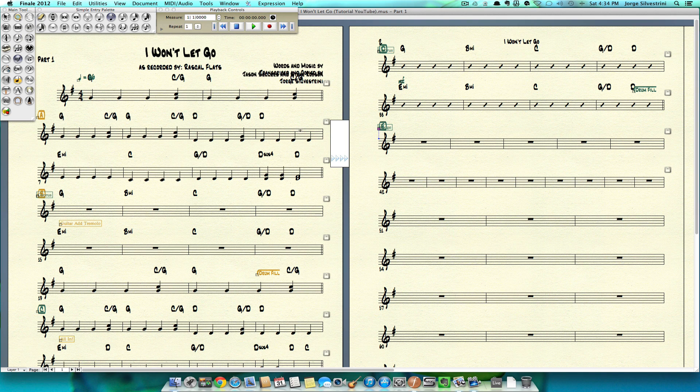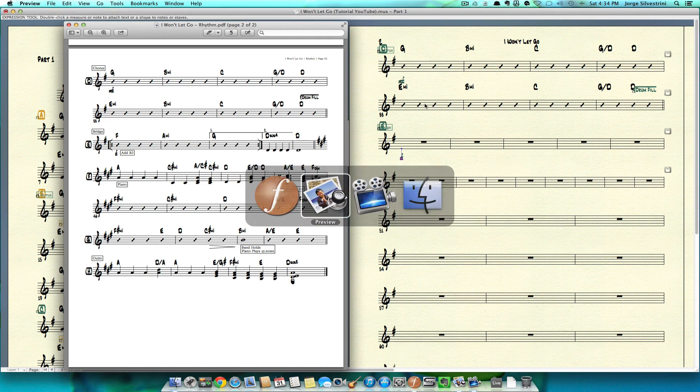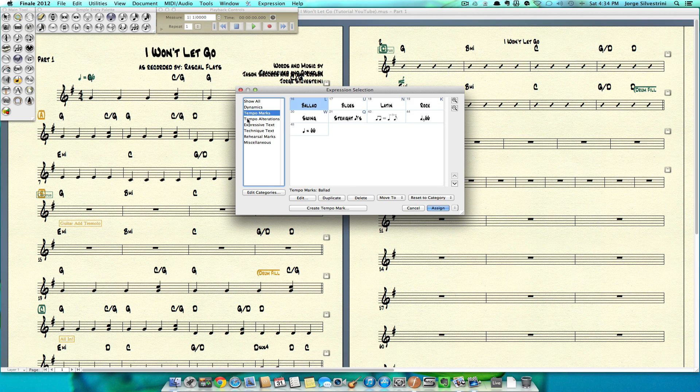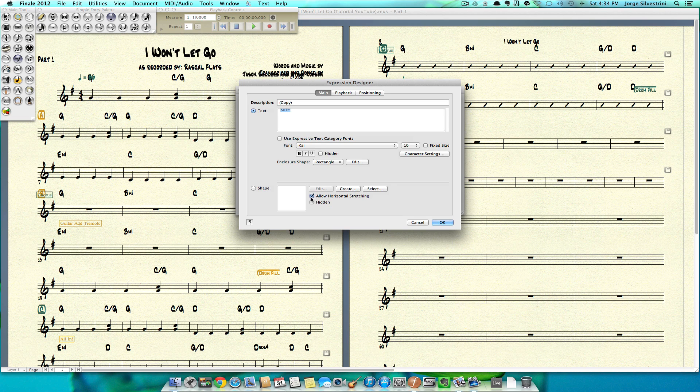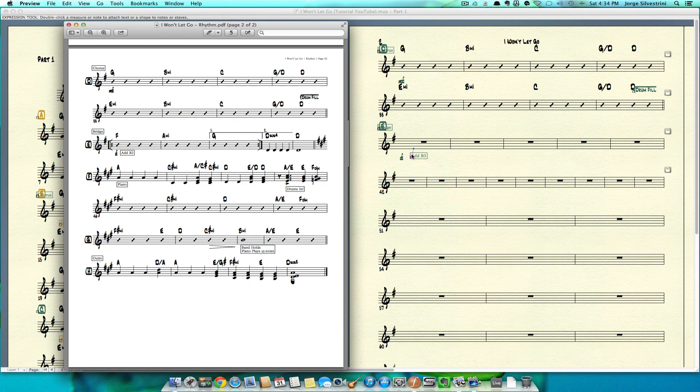Our dynamic is forte, so let's put that in there — forte. Then add B3: I'm going to go into one of our text boxes. Since it's below, it's going to be in the expressive text. I'm going to get this, duplicate it, edit it, type 'add B3' — no exclamation — press OK, assign it, and we have it there.